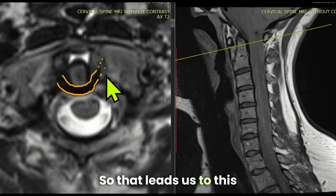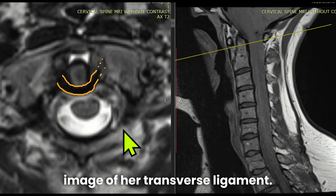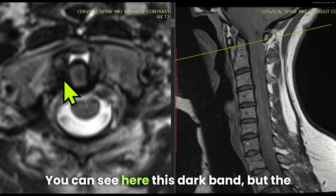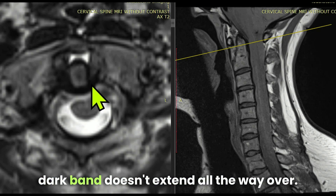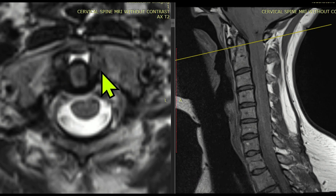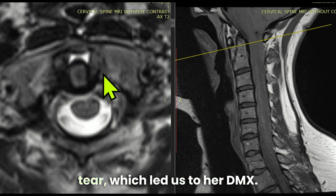That leads us to this image of her transverse ligament. We got this image with a specialized head coil. You can see this dark band, but the dark band doesn't extend all the way over — it seems to be missing here. That could be a transverse ligament tear, which led us to her DMX.